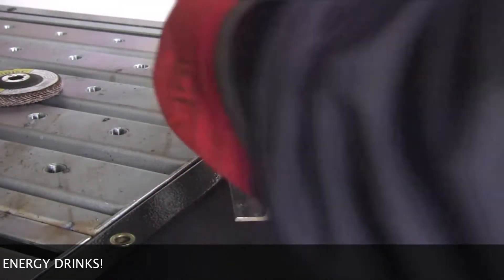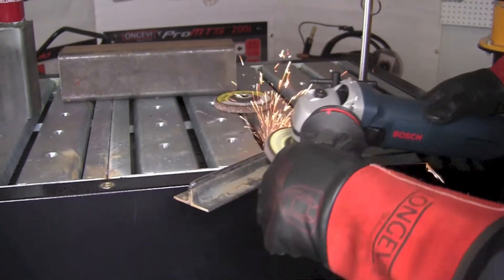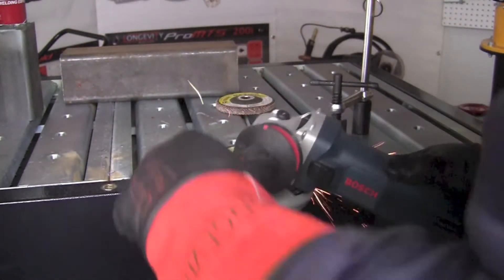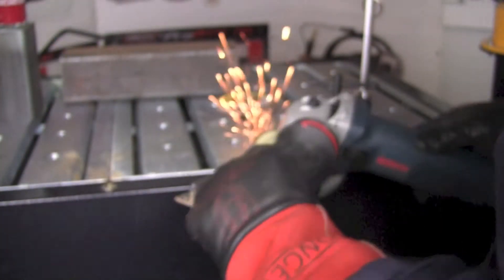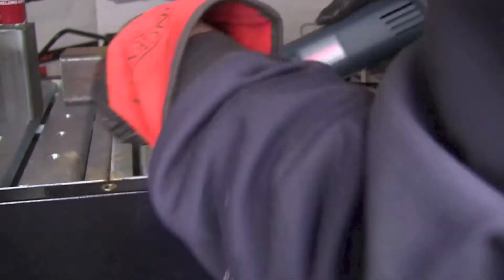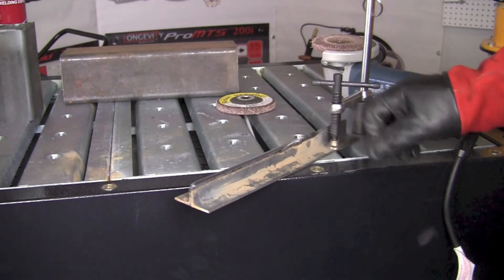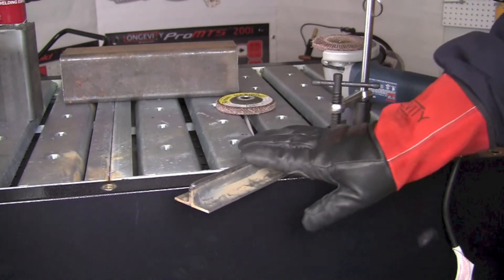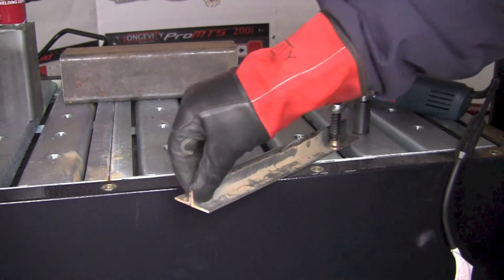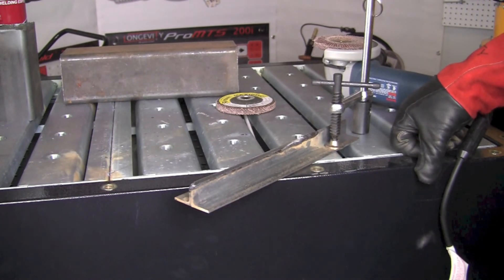If you want the joint to look smooth and even when you get done, continue up and down the joint. Don't stop or dwell in any one location for very long at all or you'll put a gouge or a groove that you'll have to fill in later. We could move the clamp and finish up the balance of that. That's a good way to finish off that weld — make it nice and smooth, clean, free of any burrs and ready to go. Wipe it off, brush it off, a little primer and we're ready for paint.